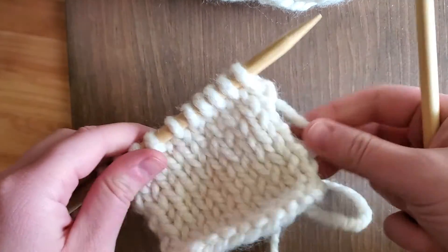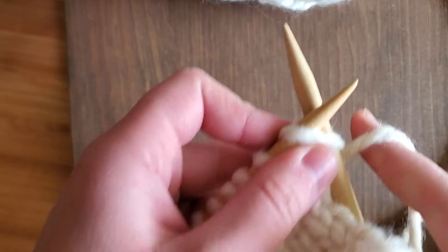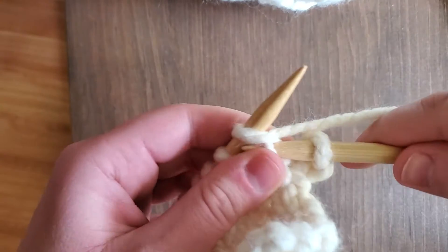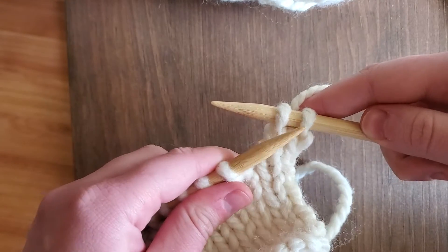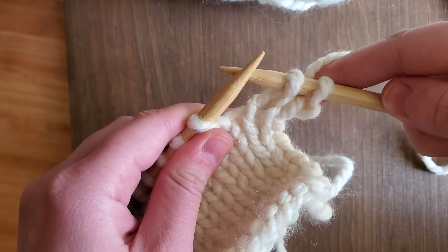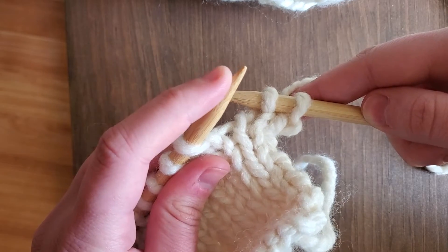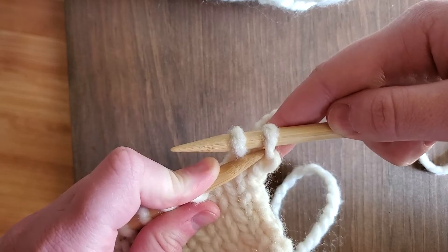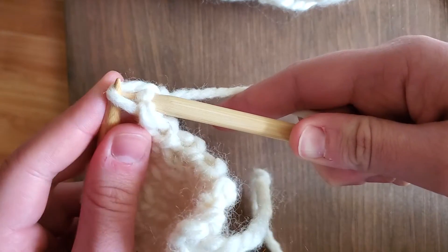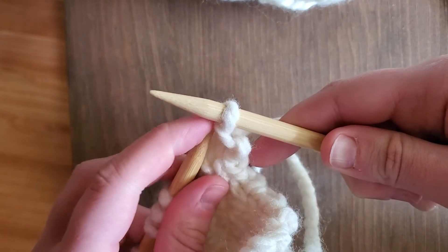The first step is to knit two stitches, so I'm just going to knit two stitches now. What we're going to do is pull this first stitch up and over the second stitch and off the needle. So using my left needle here — the tip of the left needle — we're going to go into that first stitch and then pull it over the second stitch and off the needle, keeping that second stitch on the needle.